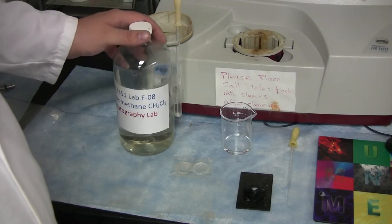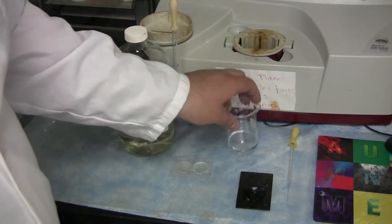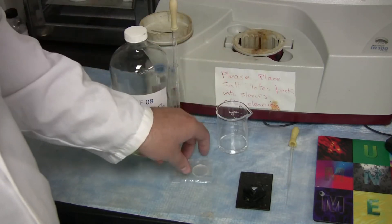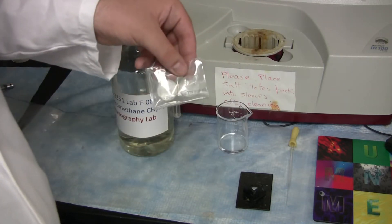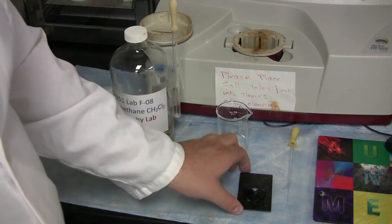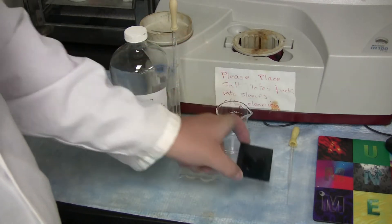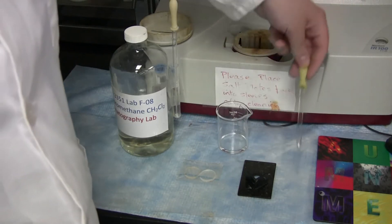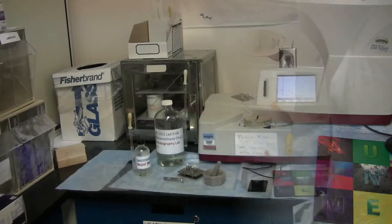You will need dichloromethane, your sample, two salt plates, the slide for the Nicolette machine, a disposable pasteur pipette, and Kim wipes.